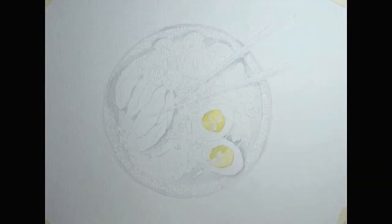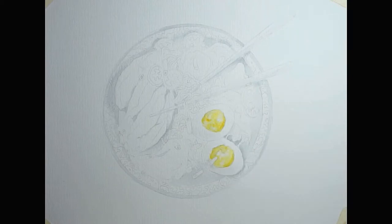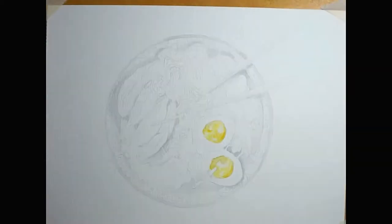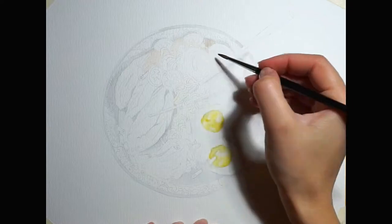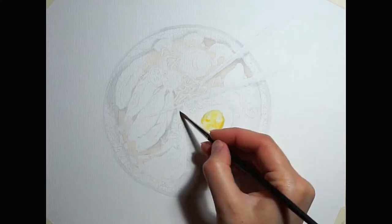Hello there! For today I thought I should go out of my comfort zone and make a voice-over video explaining my illustration process as well as the materials that I'm using. I'm painting here a delicious ramen bowl.